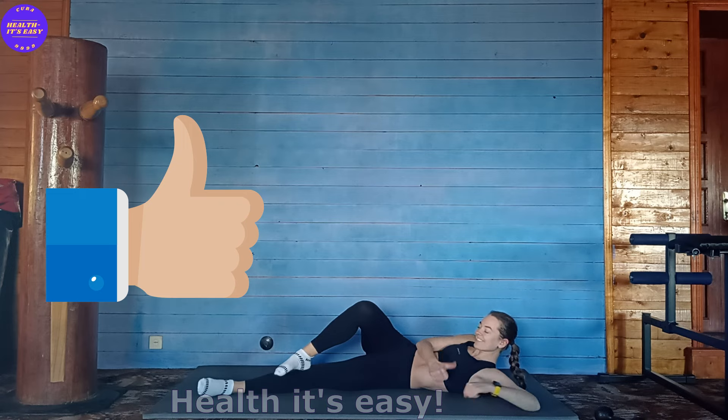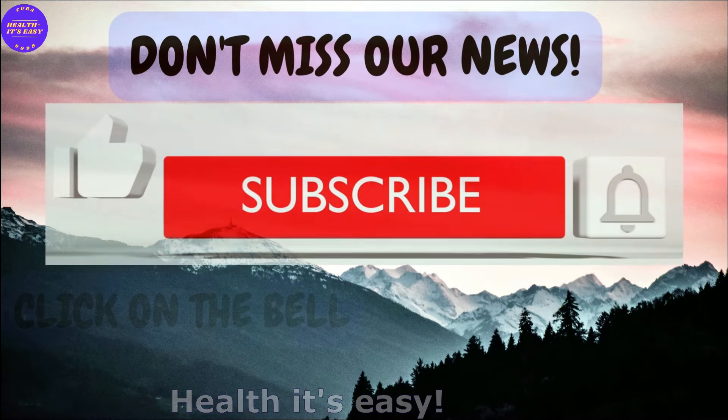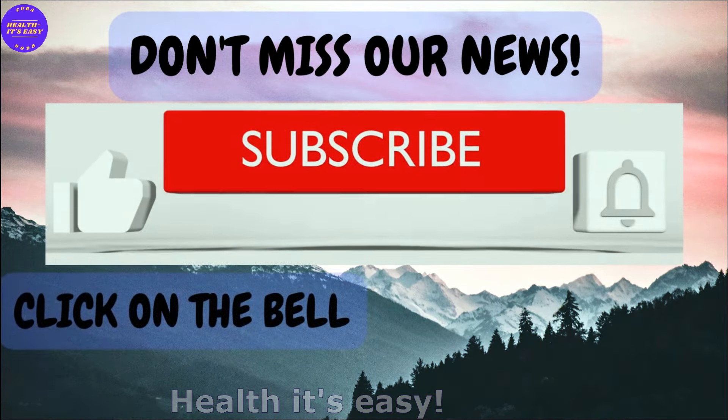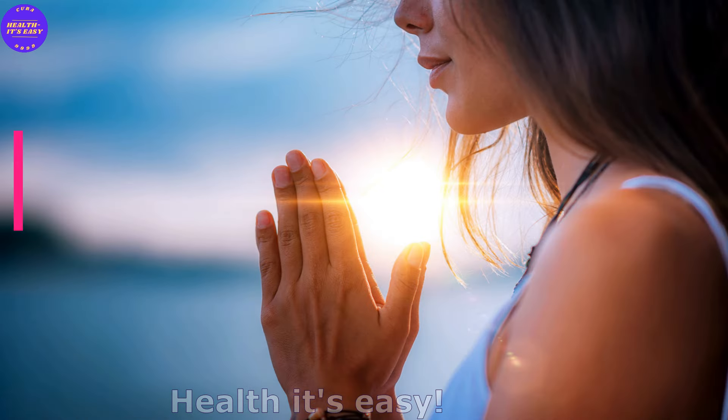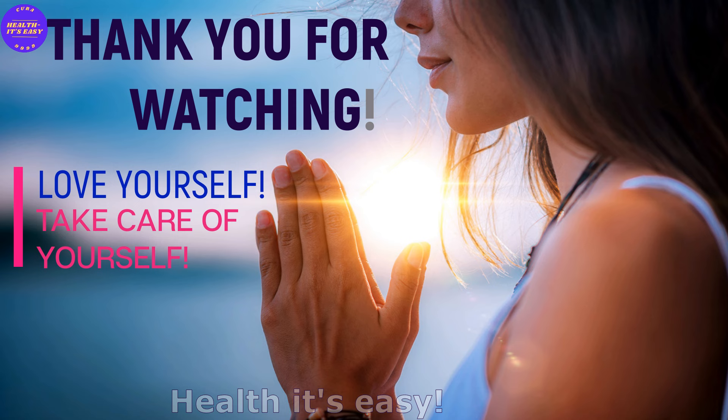Great work! Subscribe to the channel and leave comments — this will help the channel grow. Thank you for watching. Love yourself and take care of yourself.